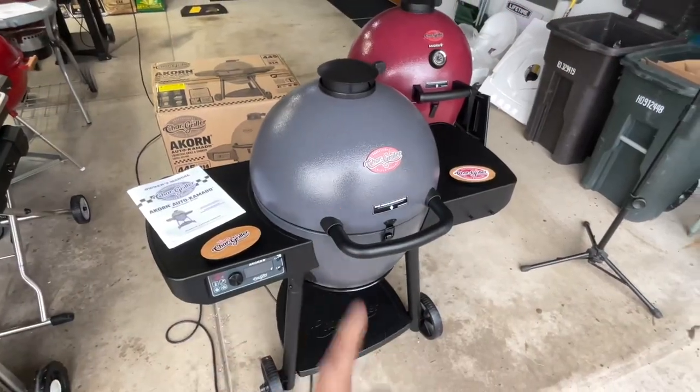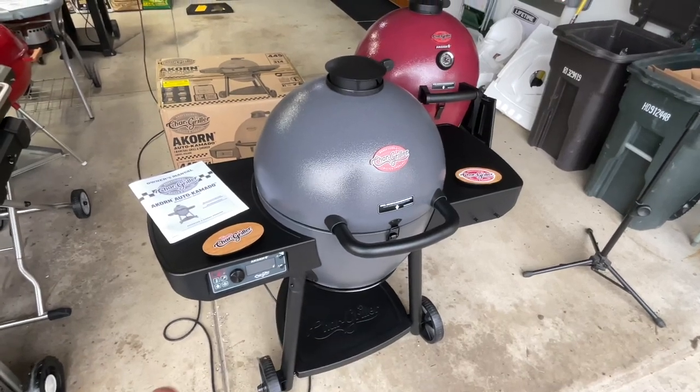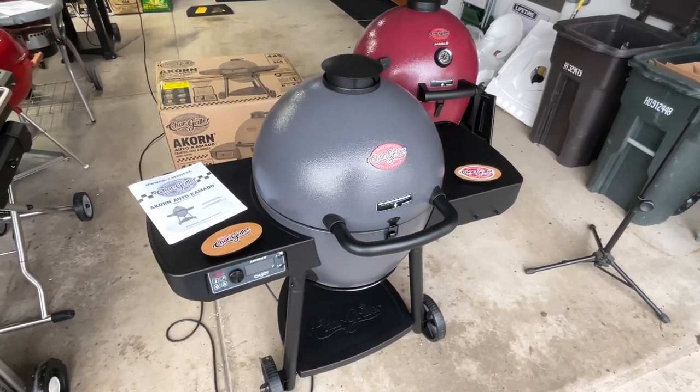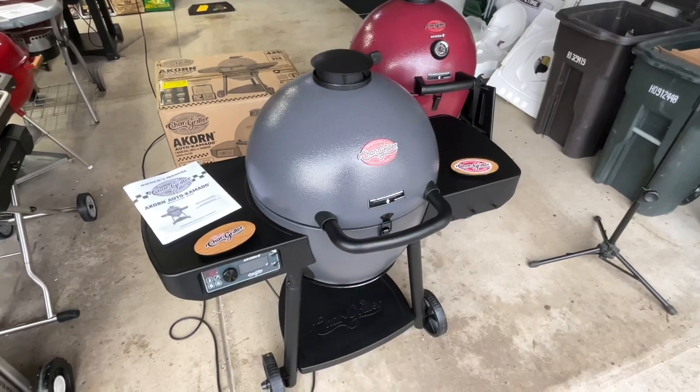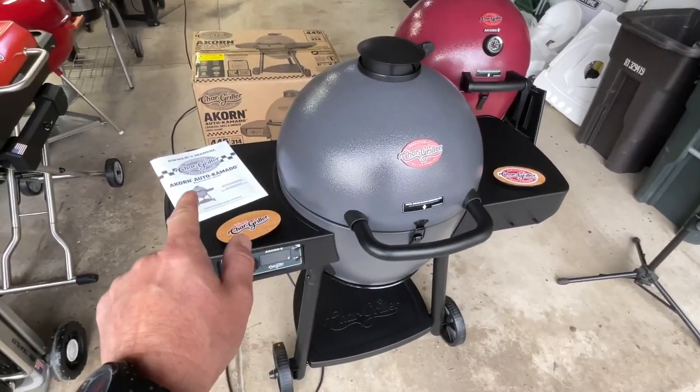Hey folks, how are you doing? I am so excited today. We got a new grill. I hear you're saying, Tom, it's been at least a week or just a couple days since you've had a new grill. We got one here today. This is very innovative, folks. From our friends at Chargrilla, the Otto Kamado.